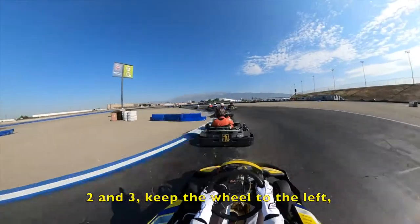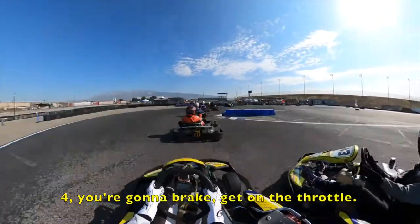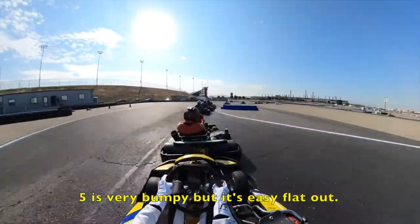2 and 3, keep the weight to the left, but you're getting pretty easy there. Be ready to brake, get on the throttle. It got pretty tight there as you can see. 5 is very bumpy, but it's an easy slot out.